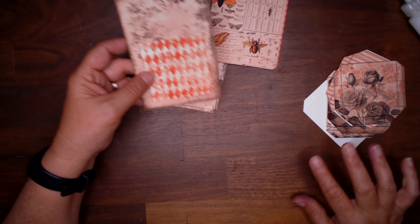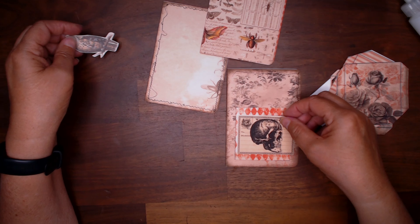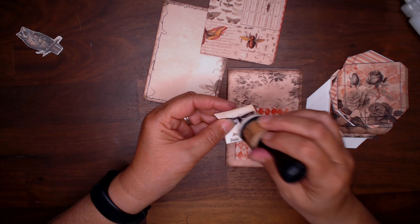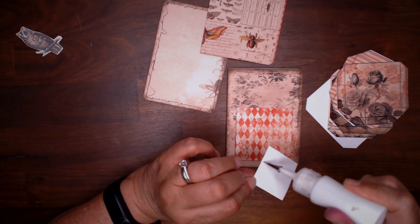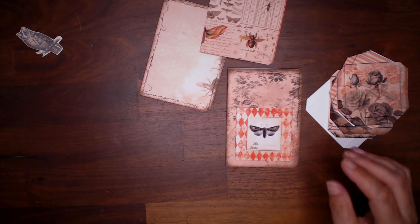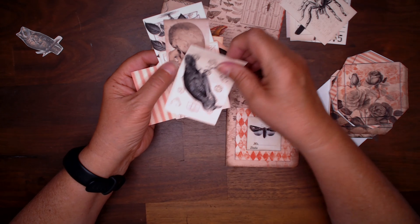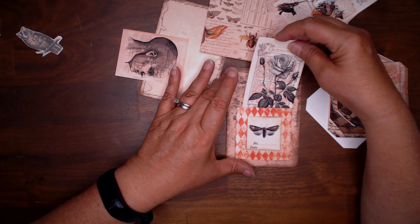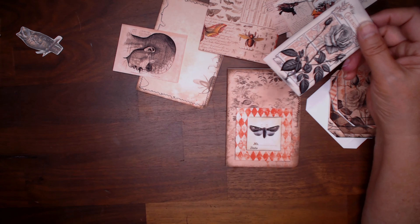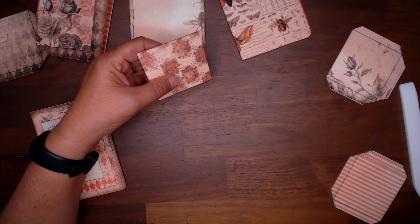I should have probably inked it before I put it on but that's okay. Do I want something bigger — maybe this? I'm going to ink this up and add it to the page. I'll go through my journal cards — I printed them out so there's already a pattern on the back. I know I had one with roses somewhere — here we go. I'm going to ink this up. I'm just going to breeze by this — just showing you that I'm folding these and I'll put them on some of the folders.